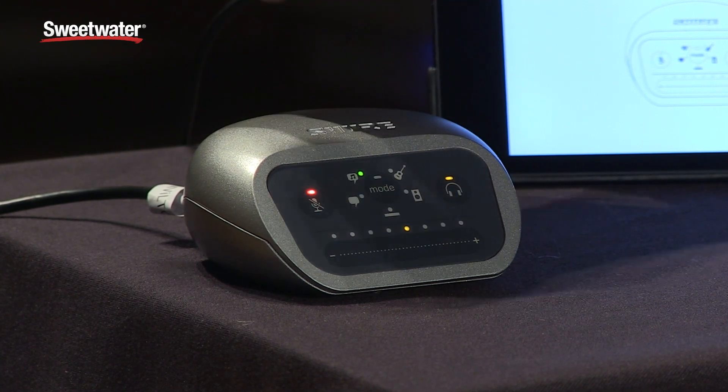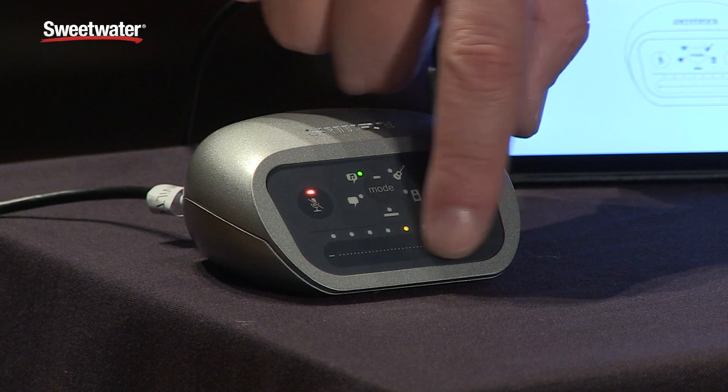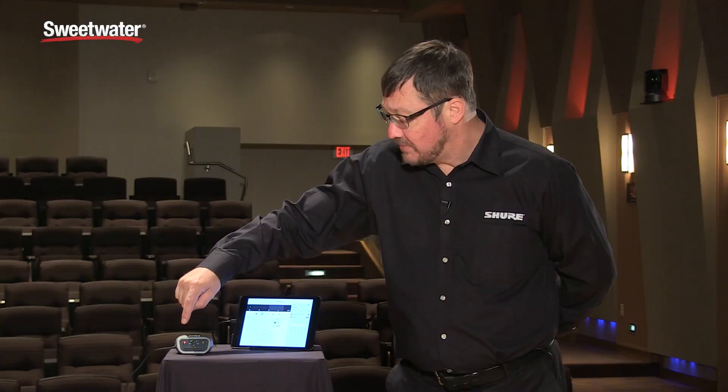In addition to that you can select the headphone and adjust your headphone volume, and it's got a mute switch to mute the input.